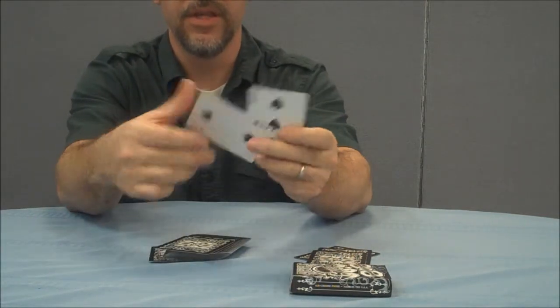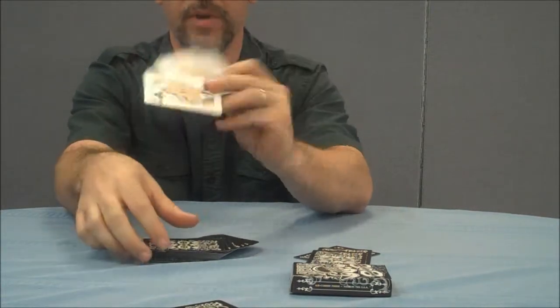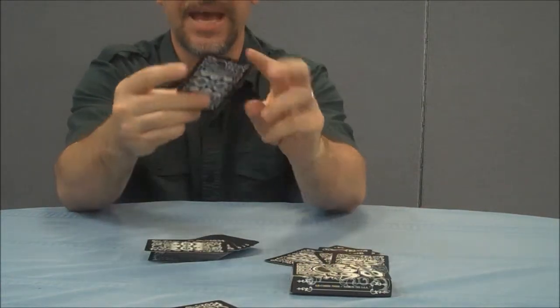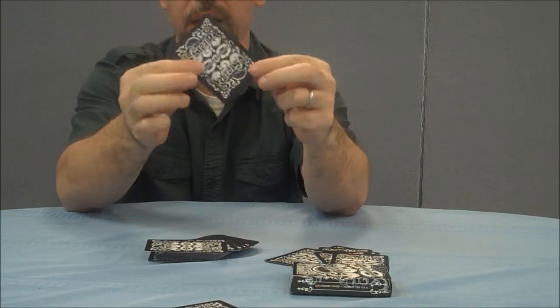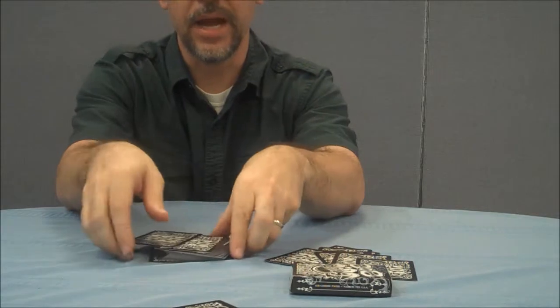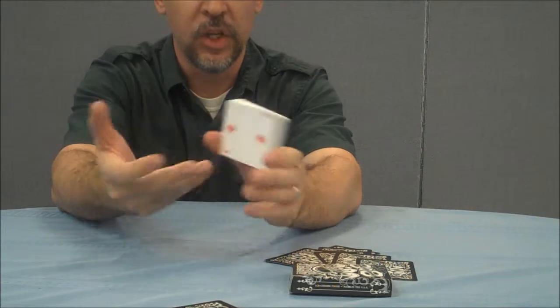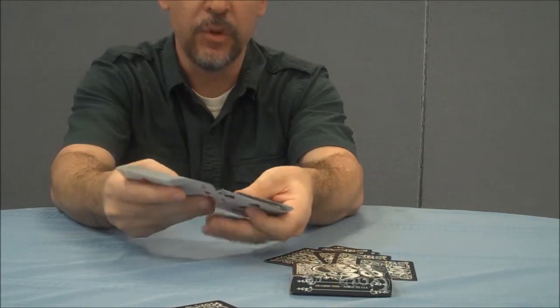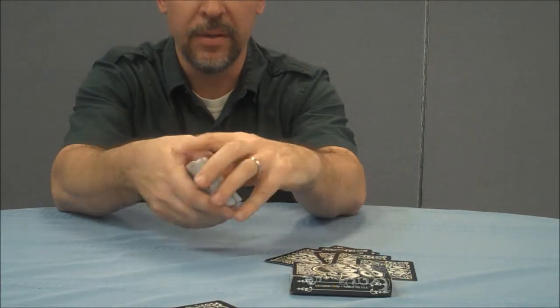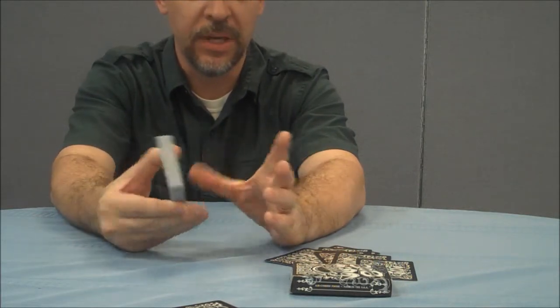The faces are all standard — there's nothing special about them. As far as a gaffe, you're going to get one double backer, which is always good. It was nice to get these cards, and it's certainly great that there's a company out there giving its members exclusive things. For the most part, this is a typical USPC deck. It plays and handles just like you'd expect a bicycle deck to handle.